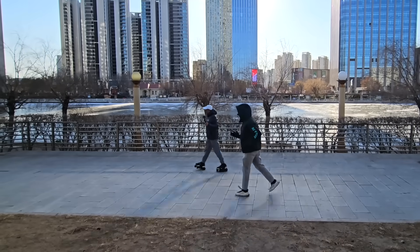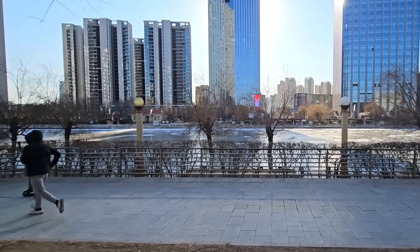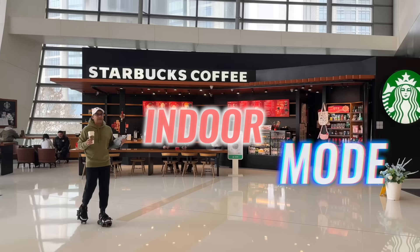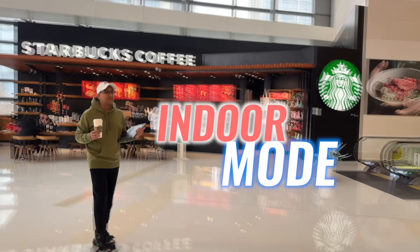I've selected sports mode now to see how the Moonwalkers Arrow performs. There is also an indoor mode available for indoor walking.